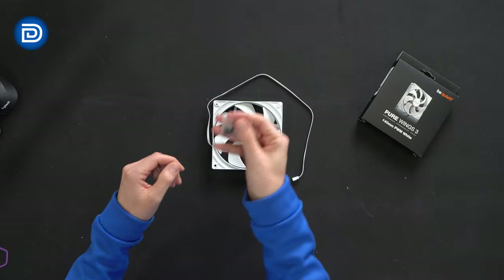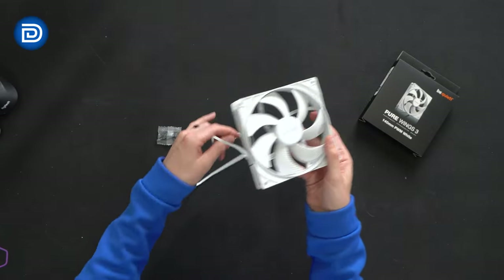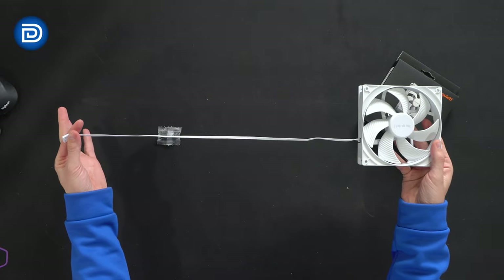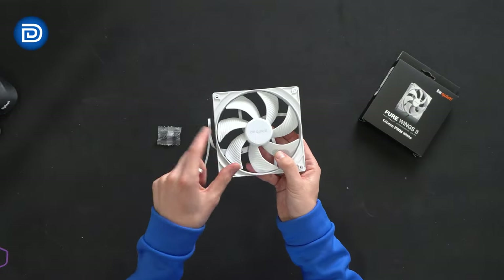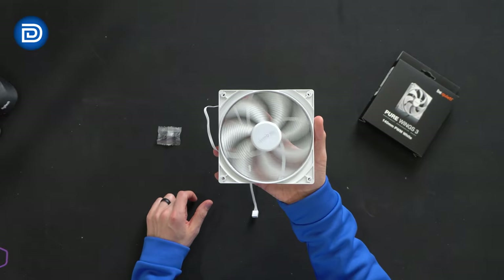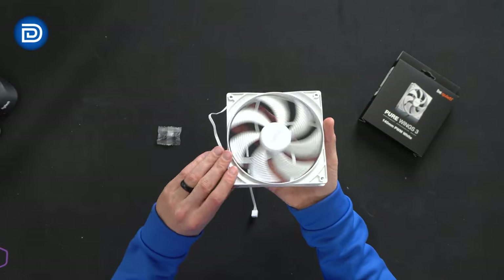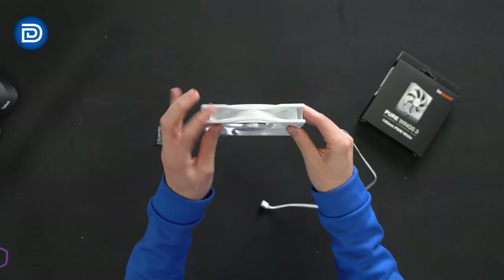Inside, you'll find a bag of four black screws followed by the 140 millimeter fan. Get a feel for how long the power cord is on it. Front and center we have the BeQuiet logo and branding. Take a look at all those blades spinning — pretty mesmerizing. Side profile with airflow indicators and BeQuiet's logo and branding.